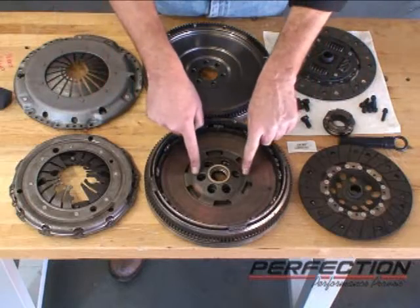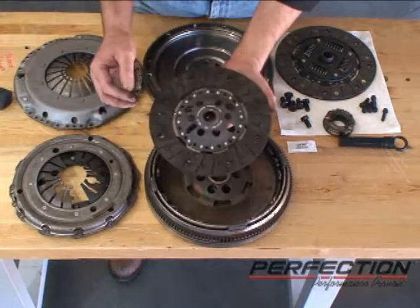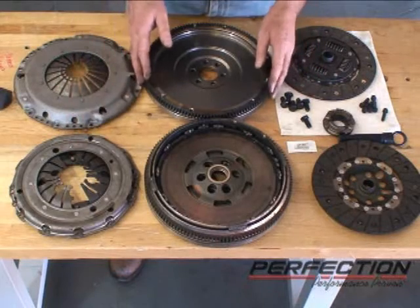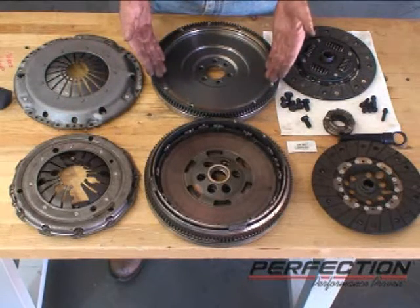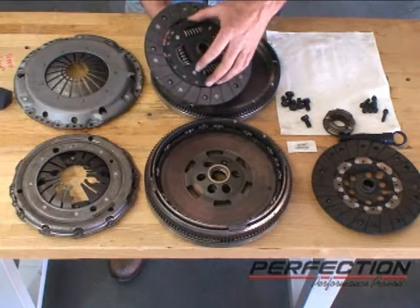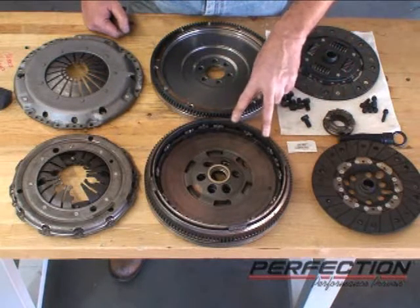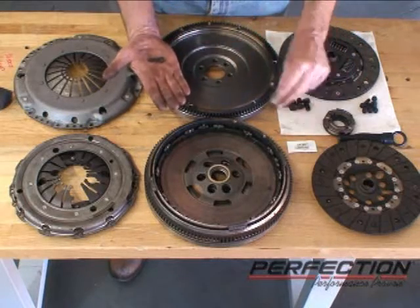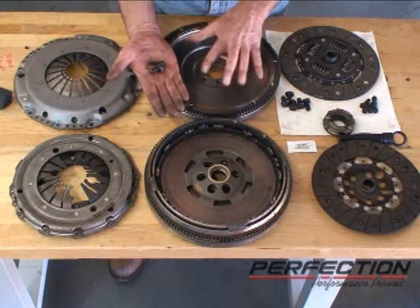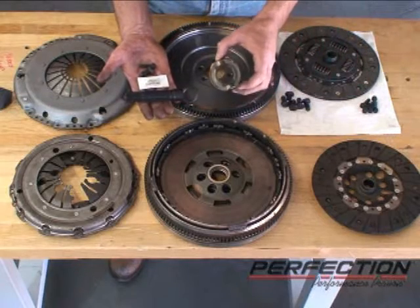Comparing the two systems: the dual-mass flywheel we took off has the torsion damper down inside, which allows them to use a solid hub disc with no torsion damper built into it, and a traditional diaphragm style pressure plate. The Perfection system we're replacing it with has a solid flywheel, ring gear, cast iron, and the torsion damper is back in the clutch disc. Traditional diaphragm style pressure plate — notice the timing marks here on the cover, and on the dual-mass flywheel. This system comes with new bolts for both the clutch to the flywheel and the flywheel to the engine — please only use these bolts, they were designed to match this system. The system also includes a spline lubricant pack, an alignment tool, and a new release bearing.